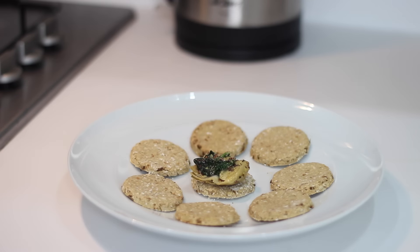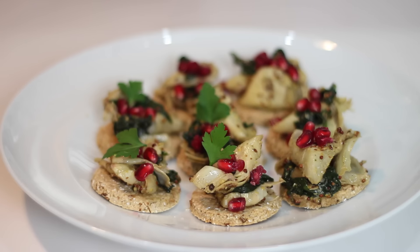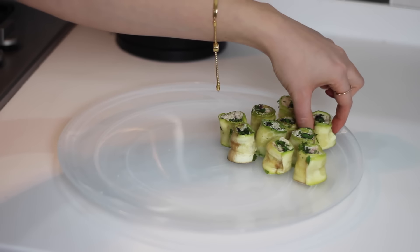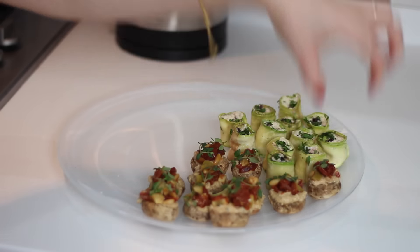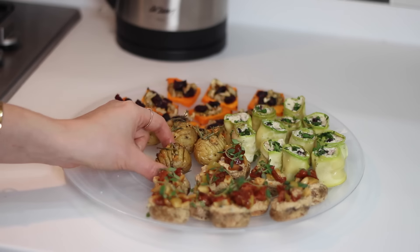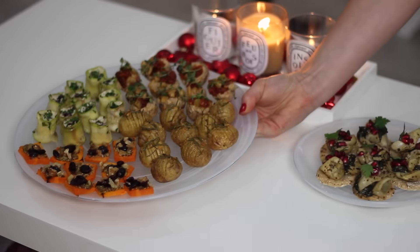I top mine with some pomegranate seeds and fresh parsley, which looks really Christmasy. You could make these individually, but I placed all of mine on a platter, which is great if you have friends or family over. We also love to snack on these whilst watching a Christmas film — they're perfect for Christmas Eve or even as starters on Christmas day.